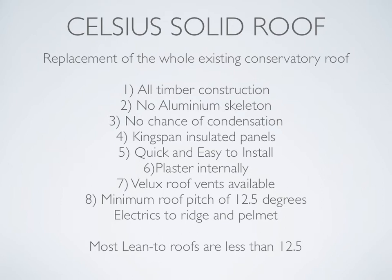This is why: it's an all timber construction, there's no aluminium skeleton, no chance of condensation. Kingspan insulated panels 100mm thick, laminated both internally and externally to OSB boards. Very quick and easy to install. Plaster finish internally. Strong enough that you can add Velux roof vents to add light into the room. There's a minimum roof pitch of 12.5 degrees, and electrics can be installed to the ridge and a pelmet at the bottom of the roof to add more lighting.